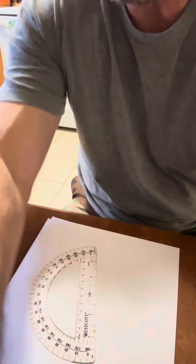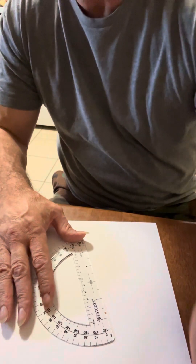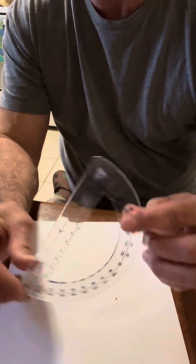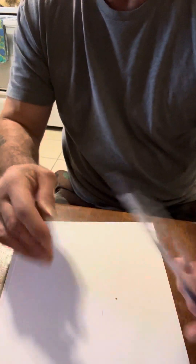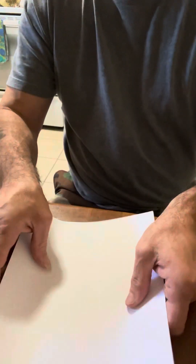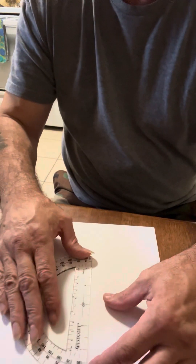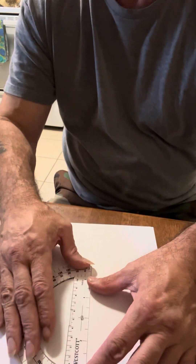This is JB with Going Wild, showing how math relates to using a compass. Pay close attention here. I'm using a simple protractor — you can get ones designed for use with a mapping compass, including round ones with 360 degrees. This one just has 180, but we can make do with it.